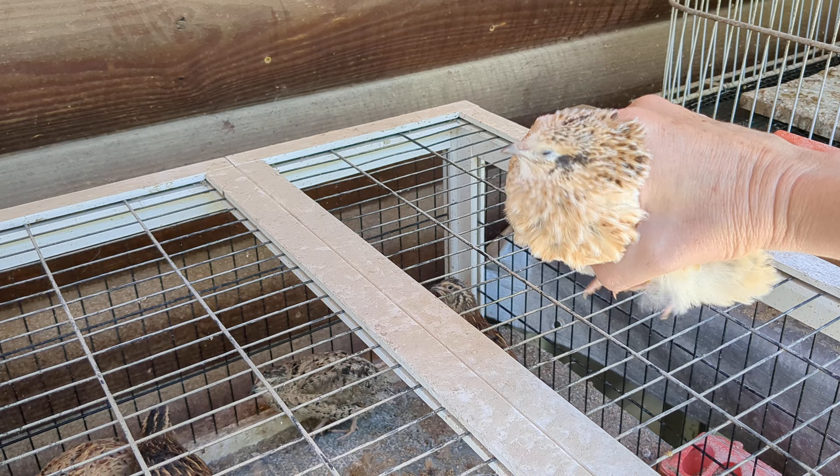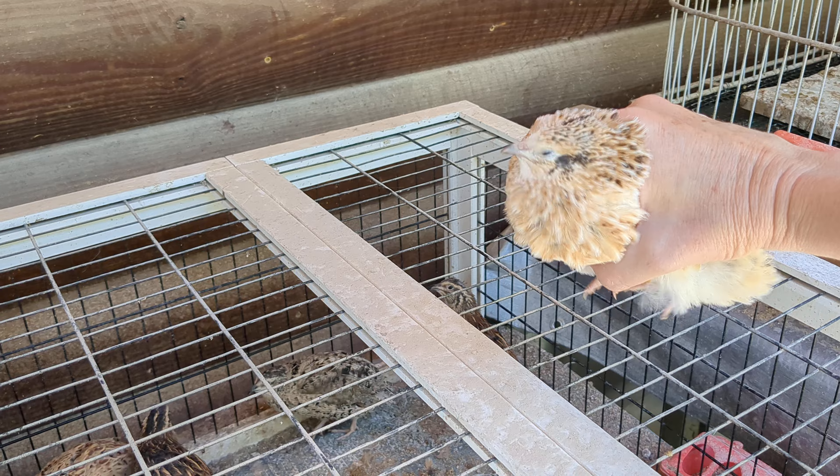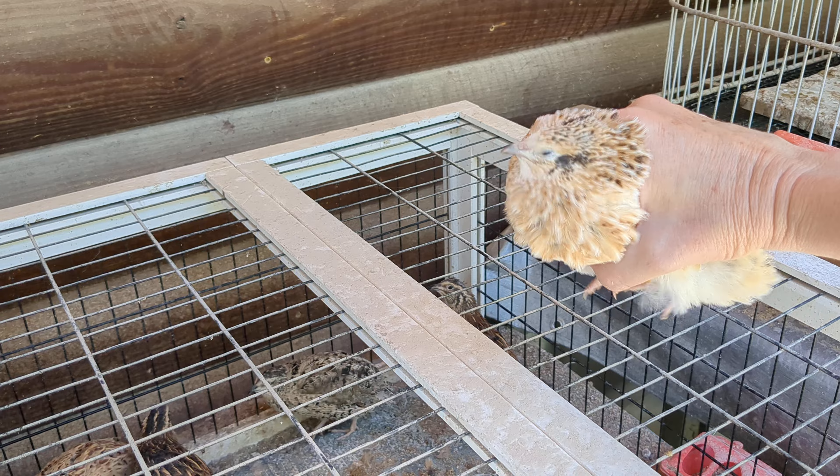Let me show you another color. Now this is one of my lighter colored males. As you can see he's got dark feathers around his eyes, but he doesn't have those black spots like the female did. So even though he's this beautiful buff color, he is still a male because he doesn't have the black spots on his chest feathers.